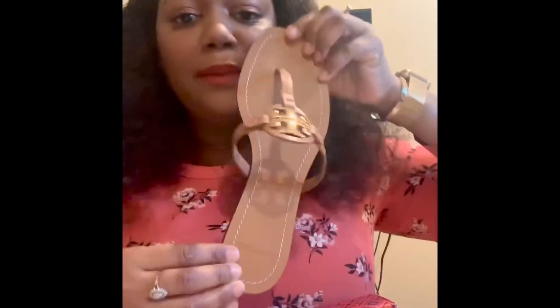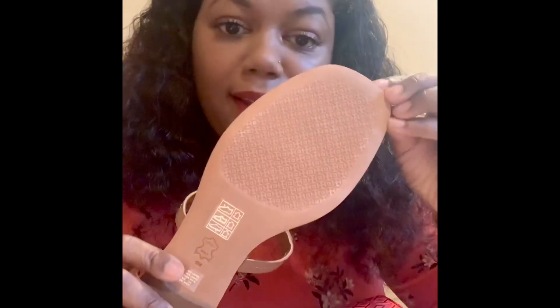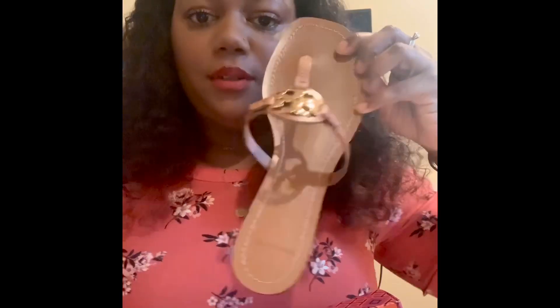They go with pretty much anything because I got the tan color for me. Look at the back — oh my god, the non-slip part right there. I can't wait to go outside and wear these. Almost got lipstick on there, thankfully it's matte, but look at that — so beautiful.